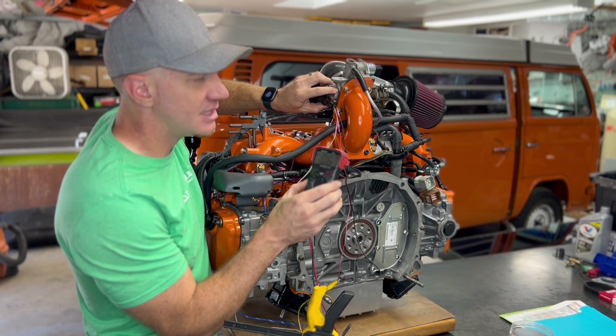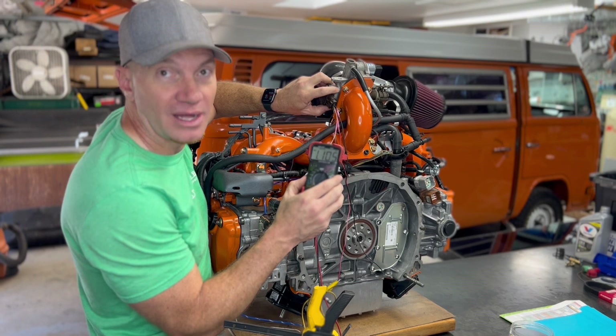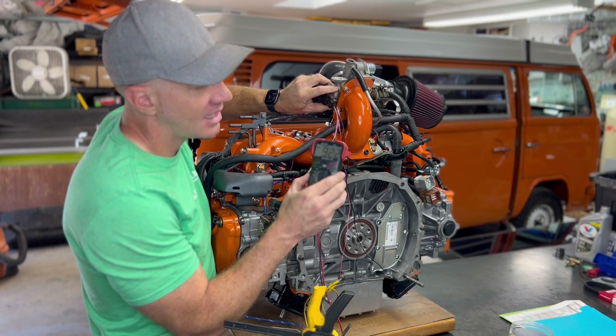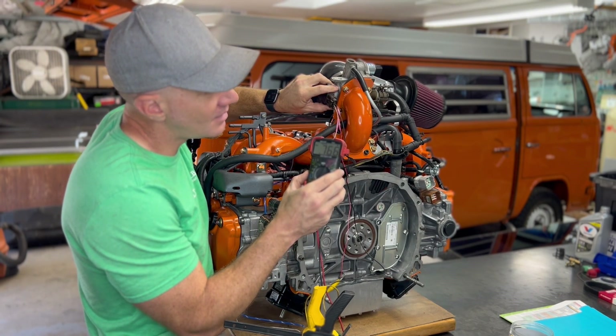Check it out. If I rotate this quite a bit, I'm at about 1.1 — something like that. Not what we want; we're going to be wilding out if we're way up there when we're trying to drive. So I'm just going to slowly turn this and try to nail it right at 0.5 volts.